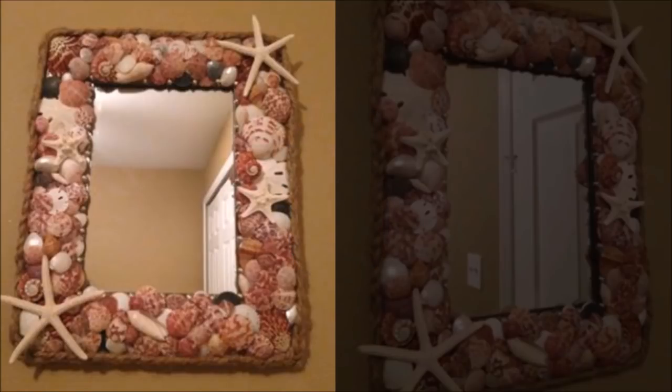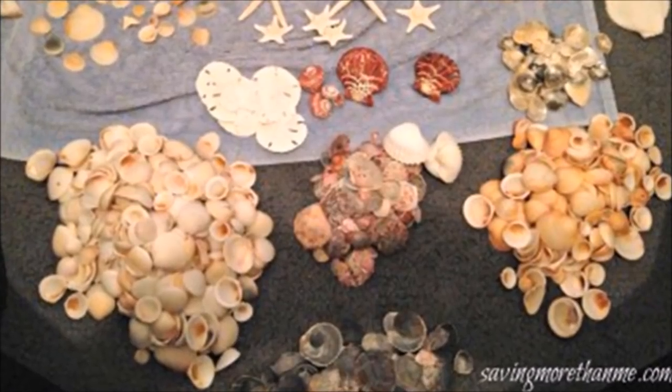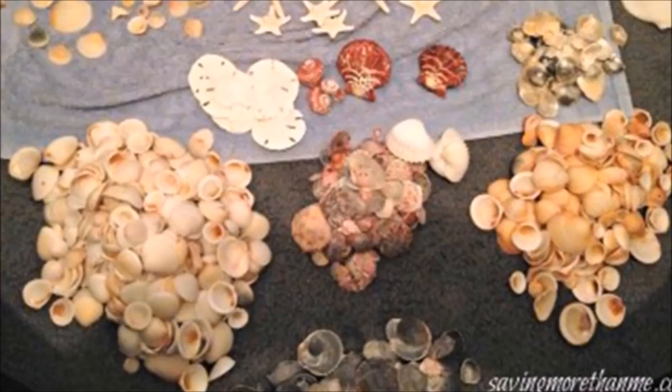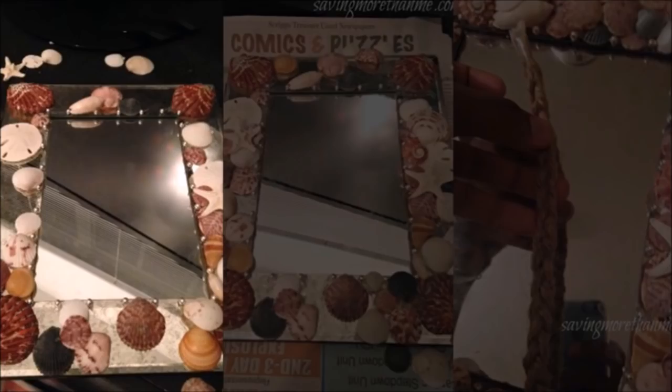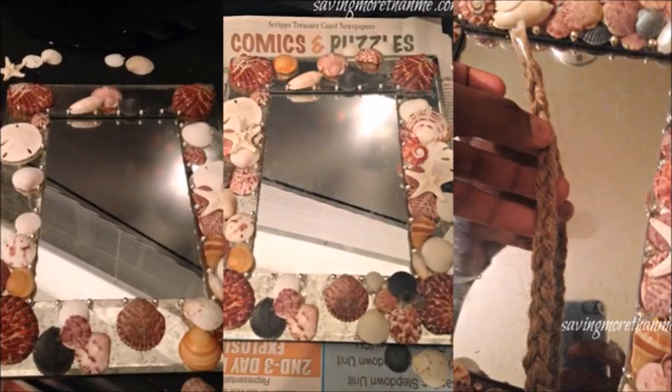6. Continue the Under the Sea Theme. This one takes no excessive thinking, so it's good to do when you want to relax. You'll need a framed mirror, a whole set of seashells, and your trusty hot glue gun. Start by laying out the shells where they work best. Once you have a design you're satisfied with, glue everything in place, then just hang and enjoy.